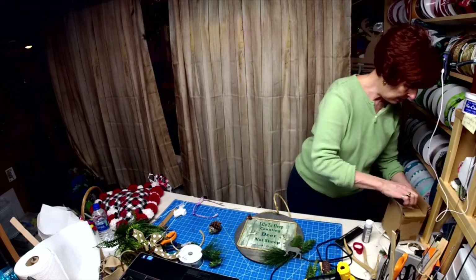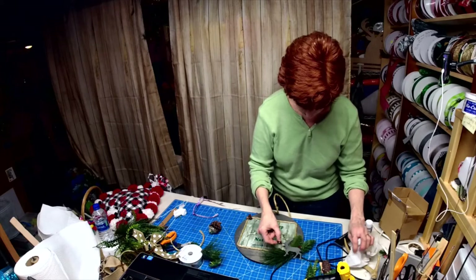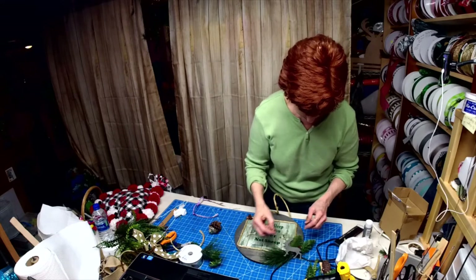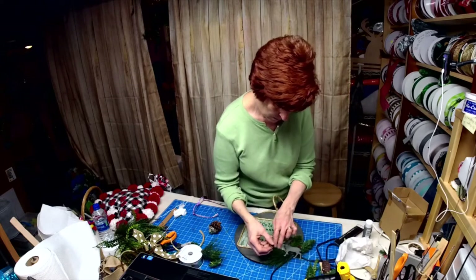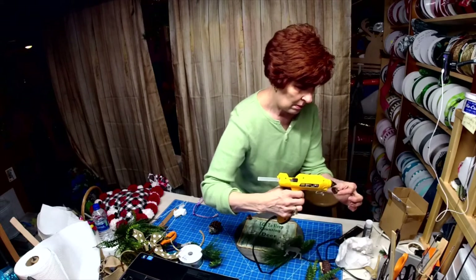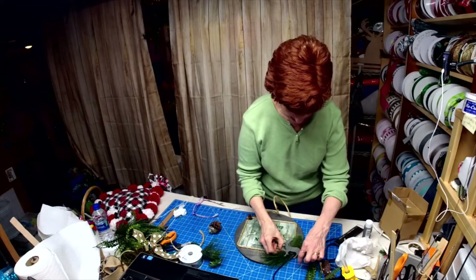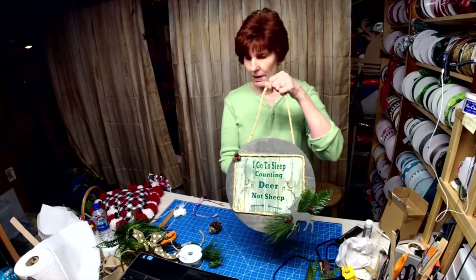We'll just go back in the box and grab another pine cone. I got another one — I want it right there, right here, right there. I'm putting the snowy side down. There — that's what I wanted. Perfect!